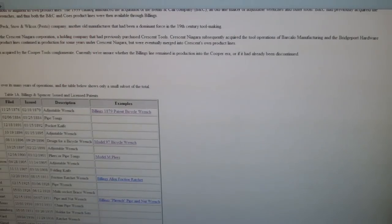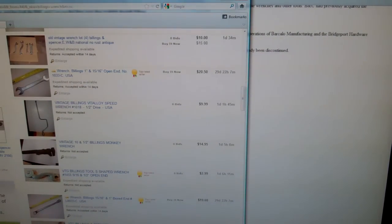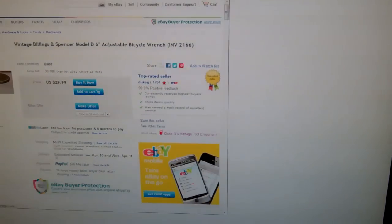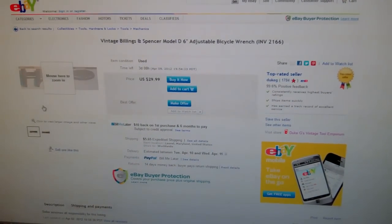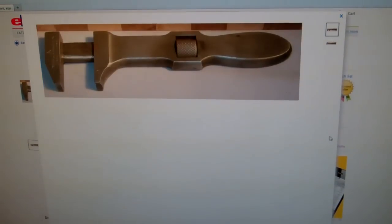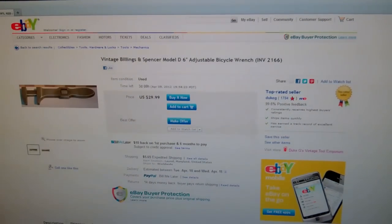I was looking on eBay to see what something like this would go for, and I found a listing for it very quickly. This is the Model D, which is the one I have, and they are selling it for $30.